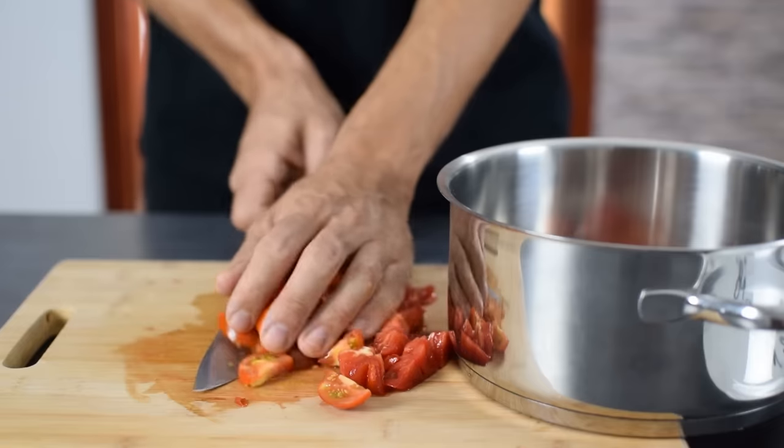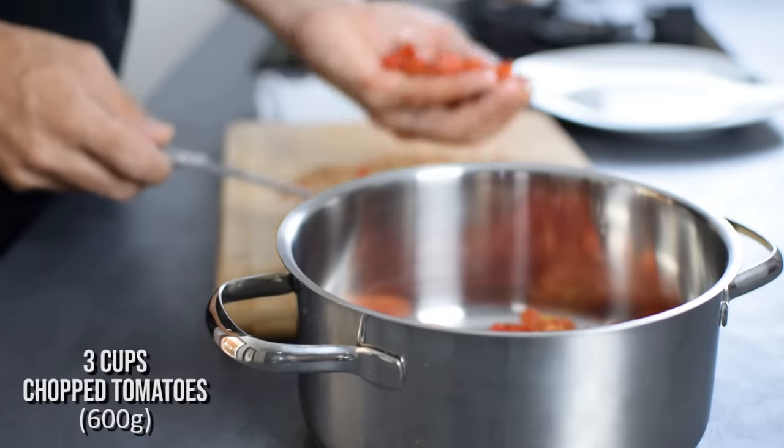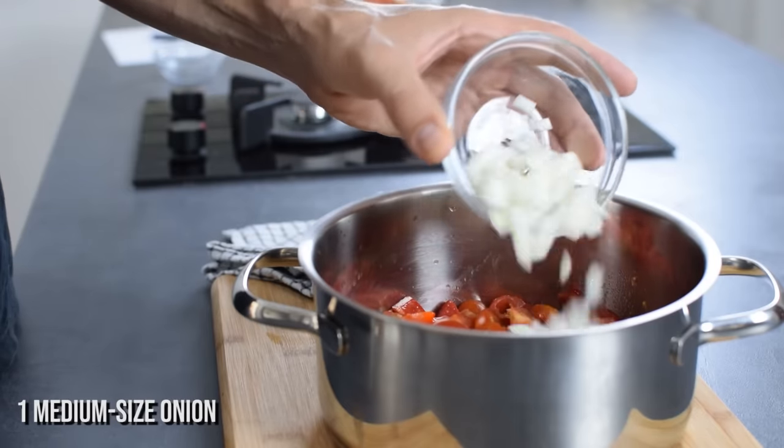It takes a little bit more time but the taste is well worth the effort. In a heavy bottomed pan I add 3 cups chopped tomatoes, a quarter cup water, and one diced onion for sweetness, and I bring it to a boil.